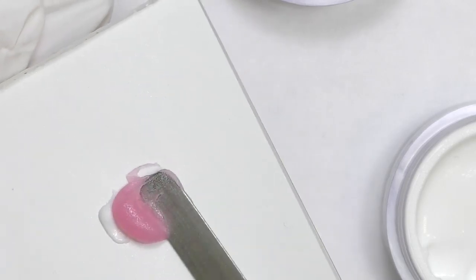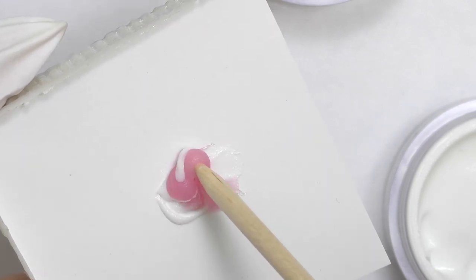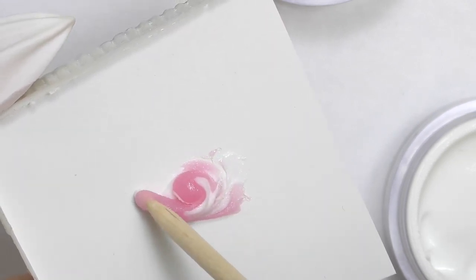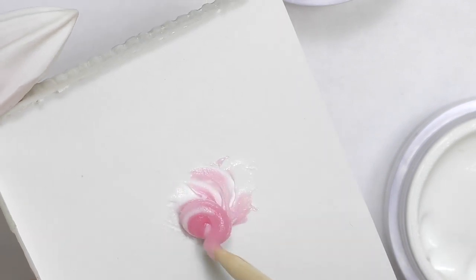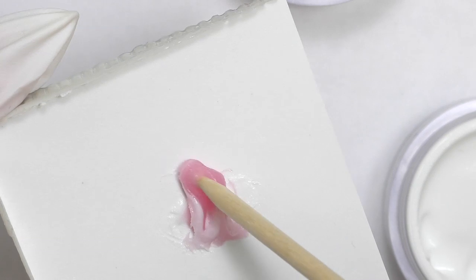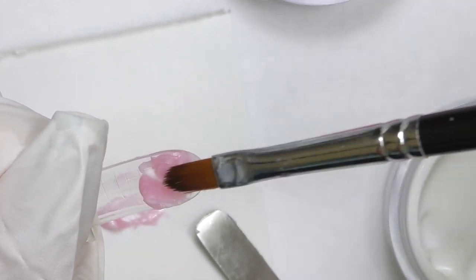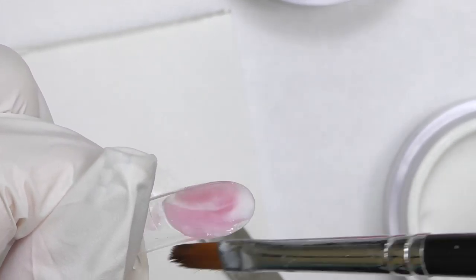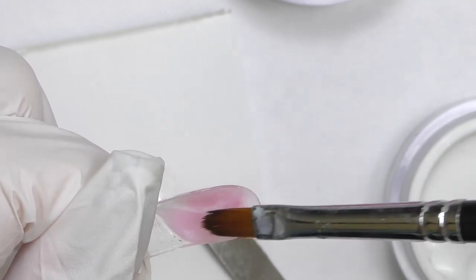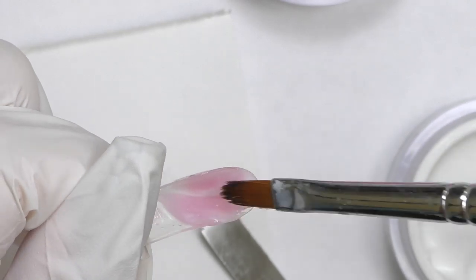Clean the sticky layer. I will be adding white, then pink, then white again. Mix it once again but do not mix too much as we might end up with a light pink color — we don't want that. We want fun marbles. Take it with a spatula, apply it in the dual form, and simply create the almond shape.